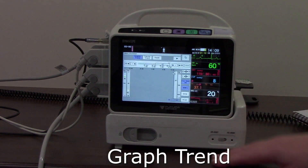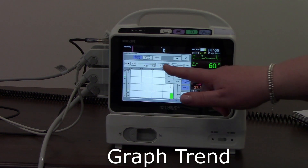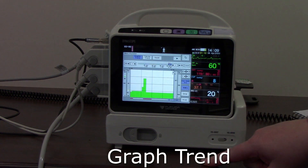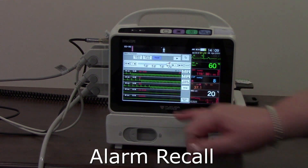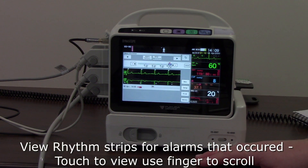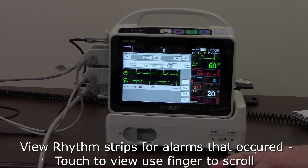I can also go into my graph trend from here and change time intervals if I want to. From there I can also go into my alarm recall, which shows any alarms that have occurred. If I touch the one I'm interested in, it will bring it up in a larger size on screen and allow me to scroll backwards and forwards to view it more closely.